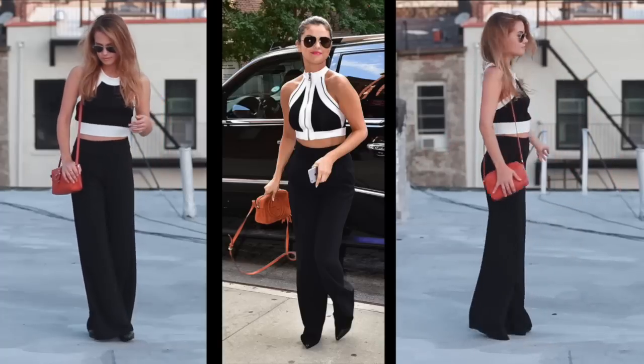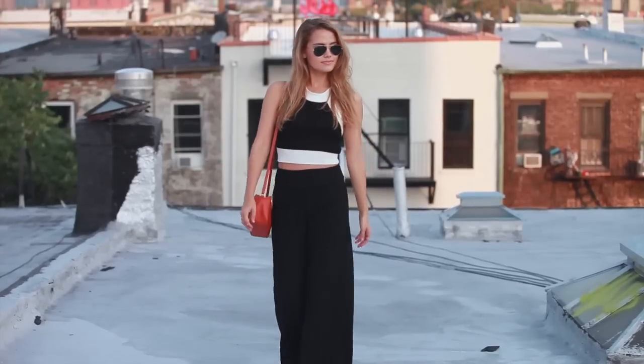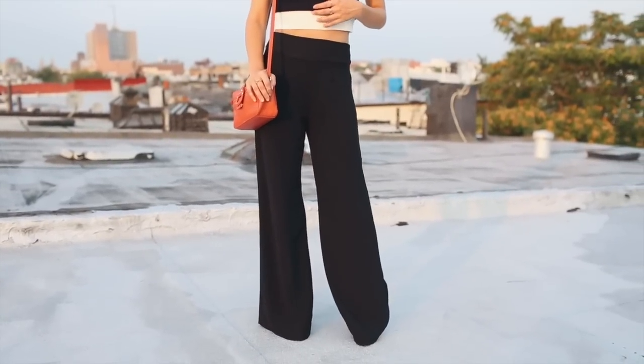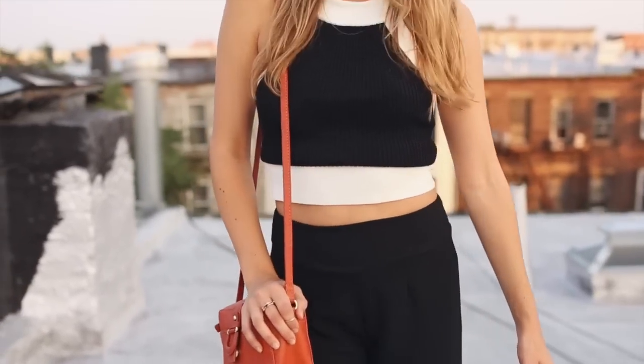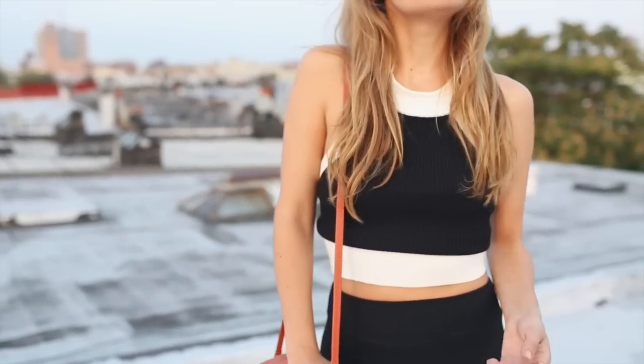Moving on to this next outfit — this one is definitely a little bit fancier, nothing too over the top though. I really wanted to recreate it. I think you can definitely dress it up or down depending on your evening. So the first thing you're going to need are some wide-leg pants. These are a huge trend, especially for the fall season, so you can find these at a lot of different places. Mine are from Windsor. Then for the top, I wanted to find a black and white top. Hers is designer so I knew I couldn't go there, so I found one at Urban Outfitters that has a similar kind of cut to it.